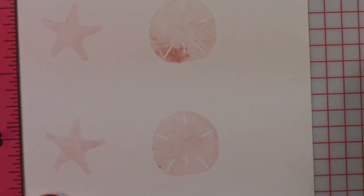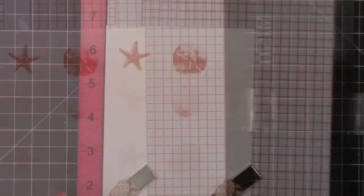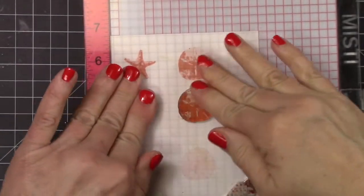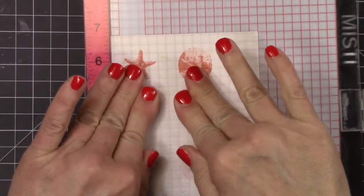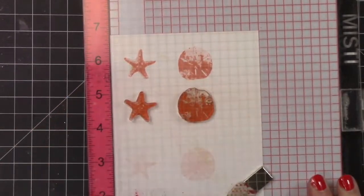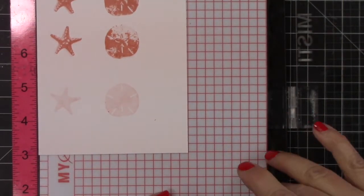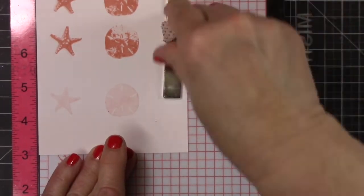So now we're sliding the paper up and we're going to work on row two. I just can't get over — this is just the second layer and look how realistic it is. Now I'm going to slide it clear up to the corner and we're going to do row three.